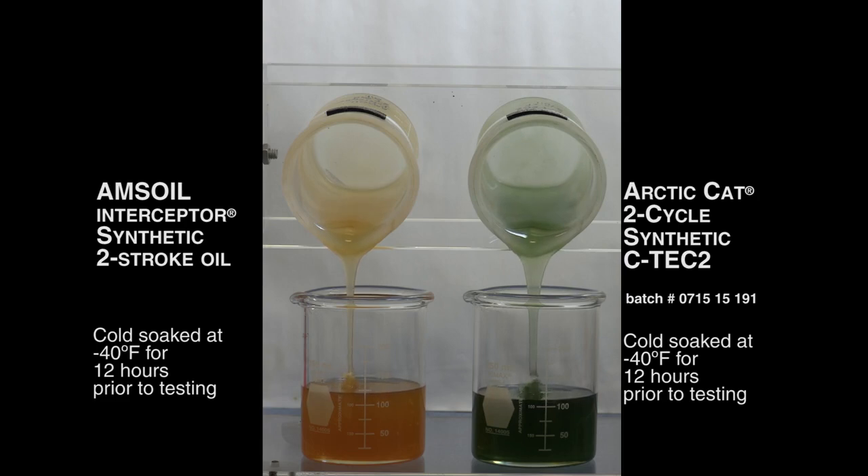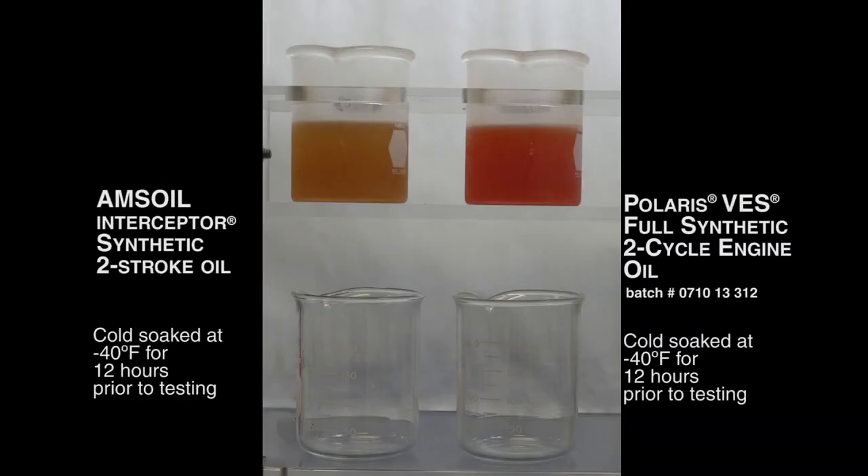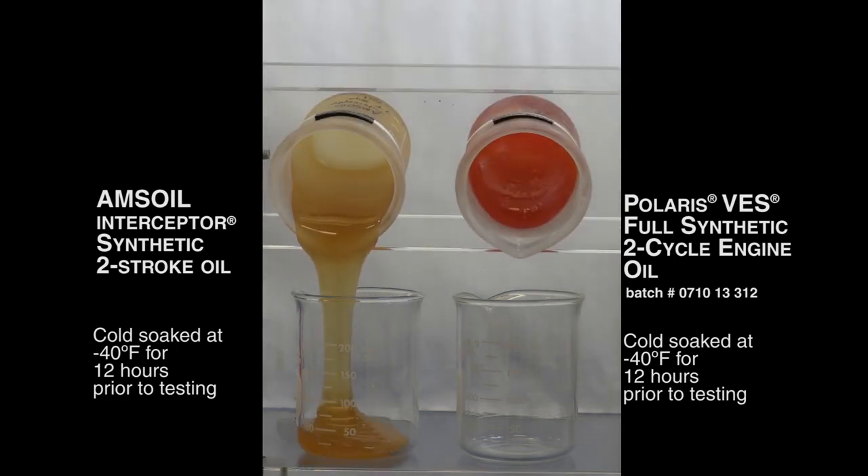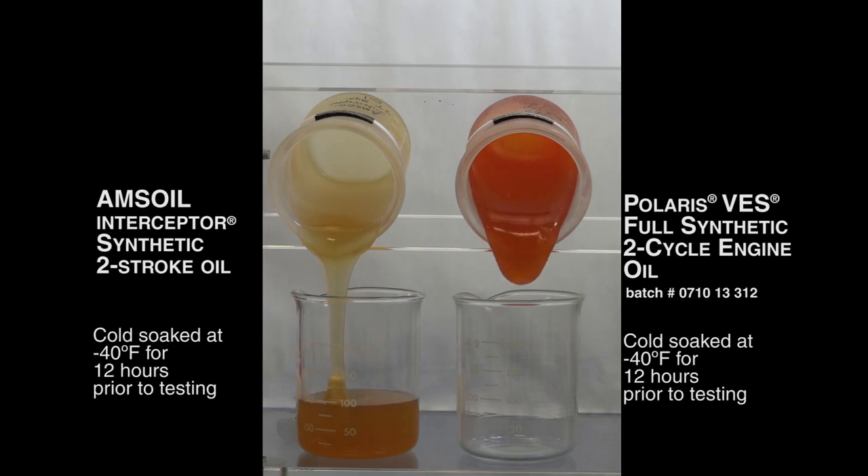Last up was the Polaris oil — the Polaris VES-2, which is Polaris's synthetic recommendation. Again, it was in the freezer at minus 40°F for the same amount of time that the AMSOIL Interceptor was in there. You can see we start the pour and the AMSOIL outperforms the Polaris oil by quite a lot.